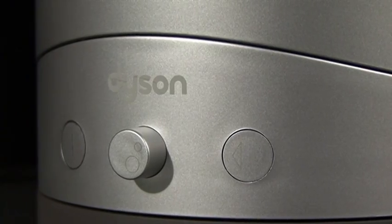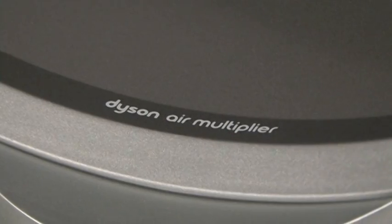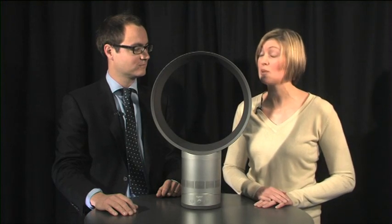Hello and welcome to a Gadget Inspector special where we're investigating the latest invention by Sir James Dyson. Now it is not a vacuum cleaner and it is not a hand dryer. Can you guess what it is yet? Well if you guessed that it was an electric fan you'd have guessed correctly — we're taking a closer look at the Dyson Air Multiplier, a new invention from Sir James Dyson which could revolutionise the way we keep cool in summer.